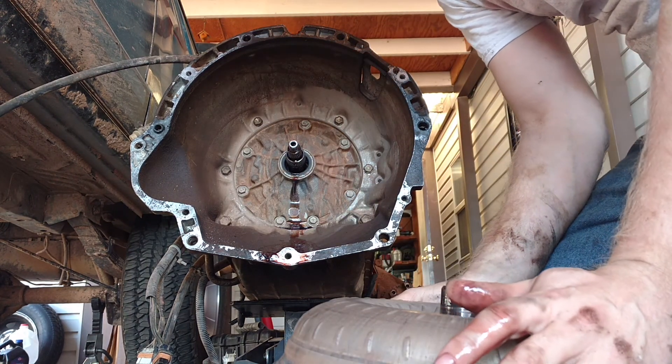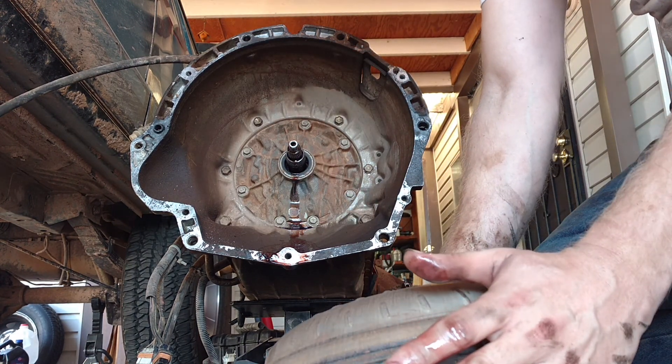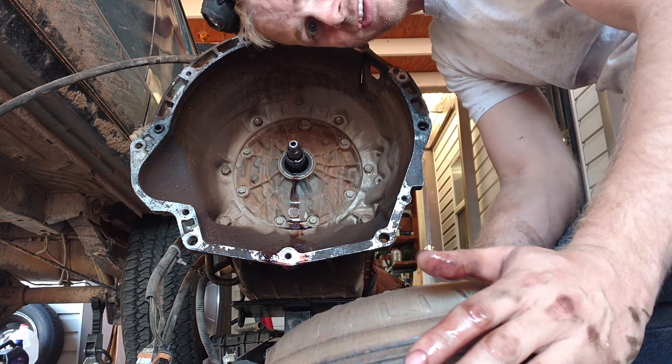The question is, is that torque converter supposed to be wobbly loosey-goosey like that? I don't think so, right?